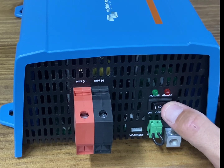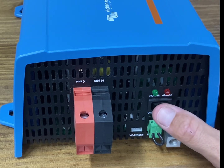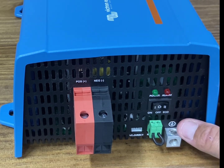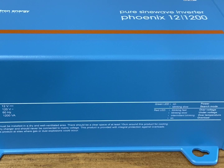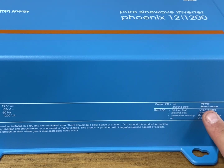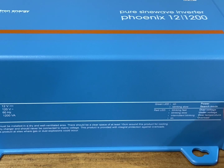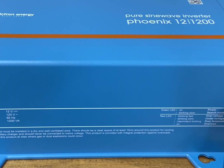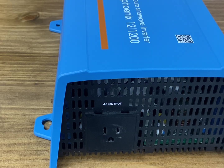Eco mode essentially just searches periodically to see if there are any loads being used. If there are, eco mode will switch itself off; otherwise it uses almost nothing as it's running — really good efficiency there. There's also a grounding lug. The left side of the inverter shows different stats, and they do make a 24 and 48-volt version of the same inverter. Over on the right it'll show you what different LED blinking patterns mean — alarm, power, solid, flashing — just a quick reference guide. The front is very simple, basically just one receptacle.